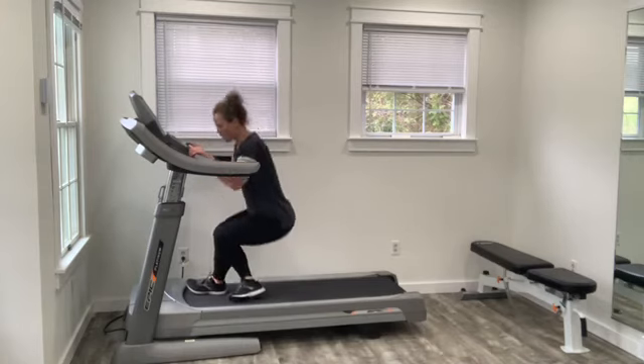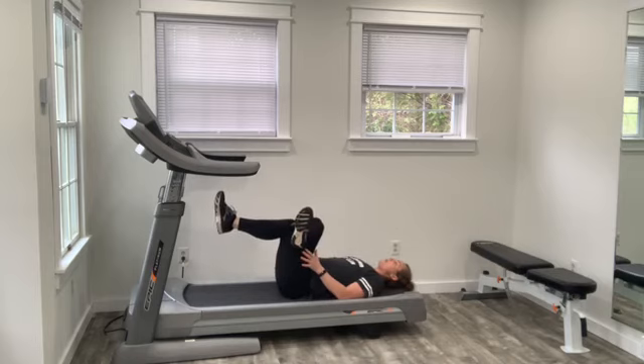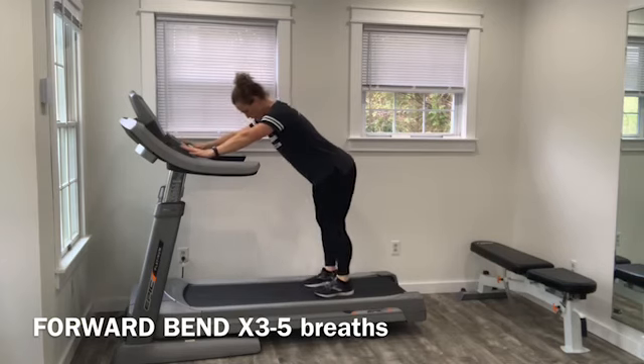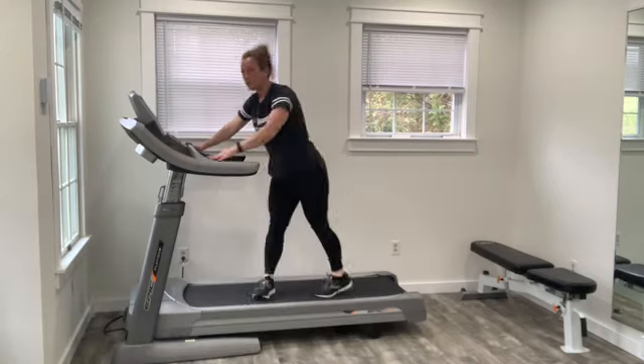Another way to do that glute stretch is to lie down on the floor and cross your leg over. If it's not intense enough, lift that foot off the floor and you'll feel that beautiful stretch and opening in the hip. The final stretch is going to open up your body — hands at the front of the treadmill, take a big lean forward, opening the back and shoulders and getting another nice stretch in your hamstrings. Each one of your stretches should be about three to five nice deep slow breaths.